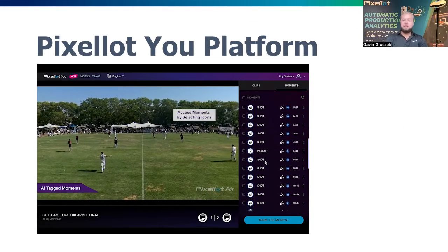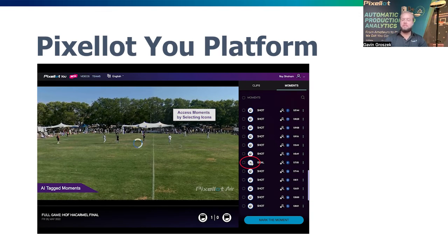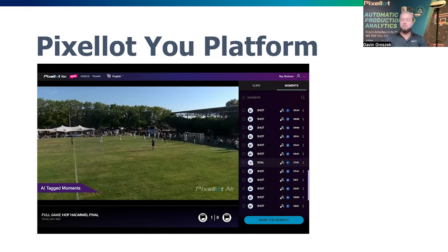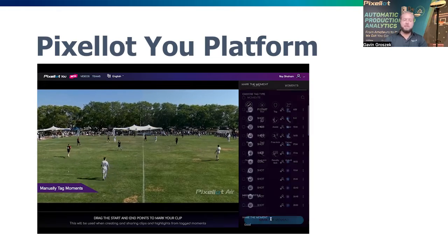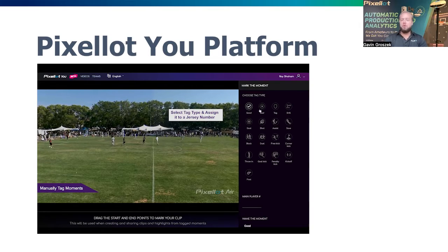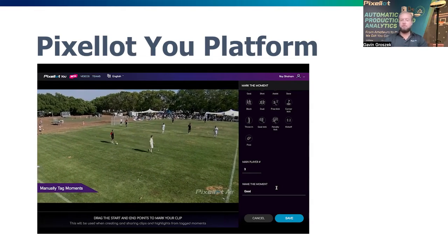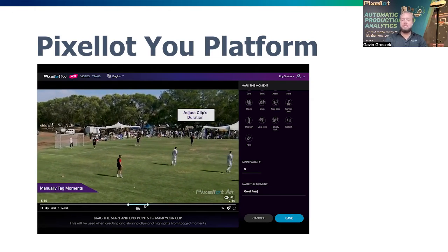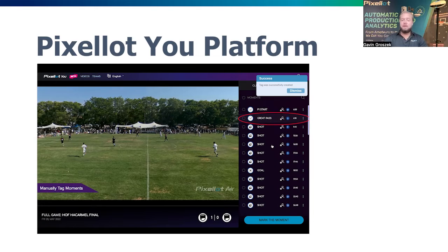A quick glimpse at our Pixelot U software, which is where the games live after filming and uploading with your own personal profile. It's a web desktop version where you can manage your plan. There's a starter guide to help with the transition — filming, uploading, software. We also have dedicated support at all times. You can send games directly to social media, email games as a separate link to recipients, and everything you film is downloadable as an MP4 file to your devices.